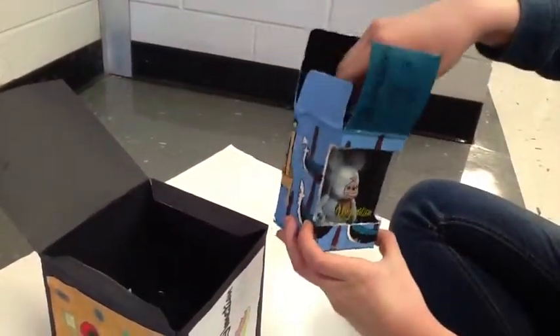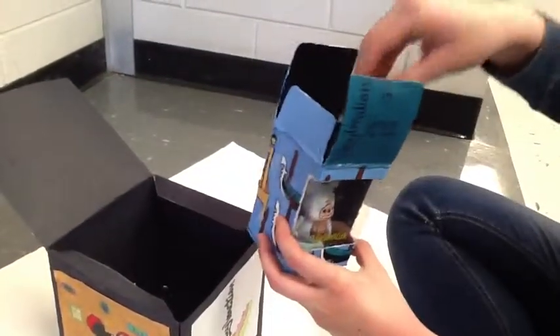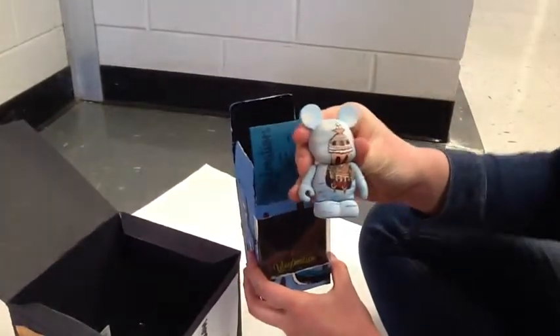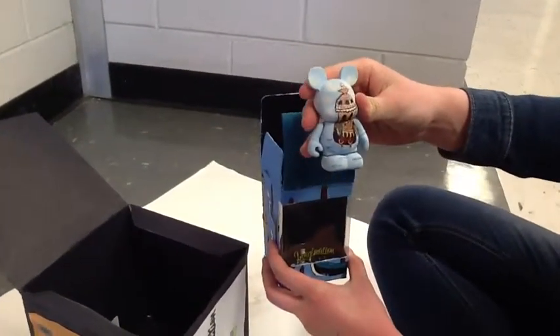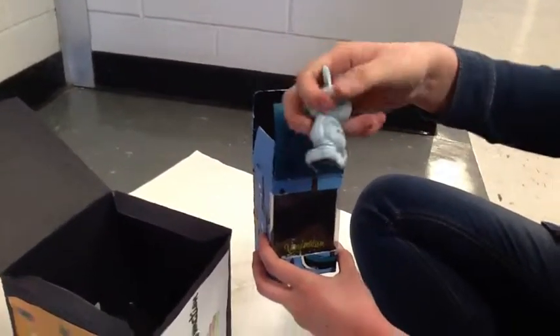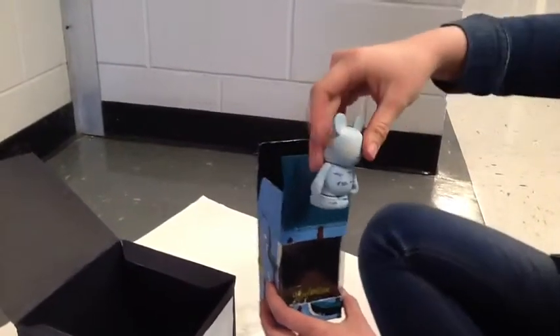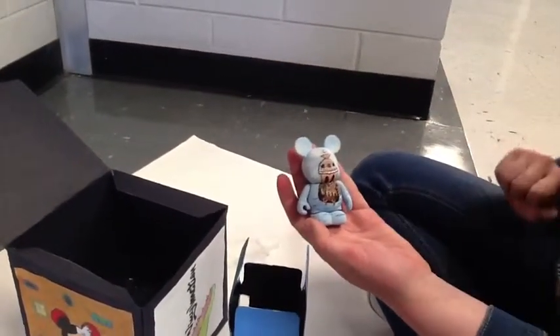Now I will show you the Vinylmation on the inside of my box. On the front of my Vinylmation there's buildings and a gondola that would be in Venice, Italy, and on the back there's waves in the water and clouds. To me the front of my Vinylmation is much better and I really like how I outlined everything in black.